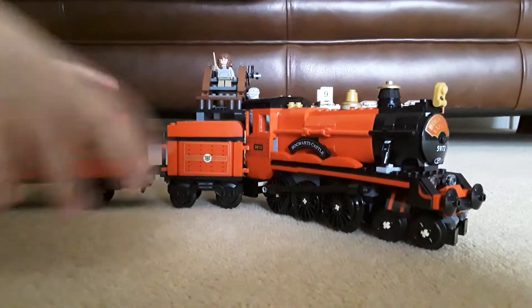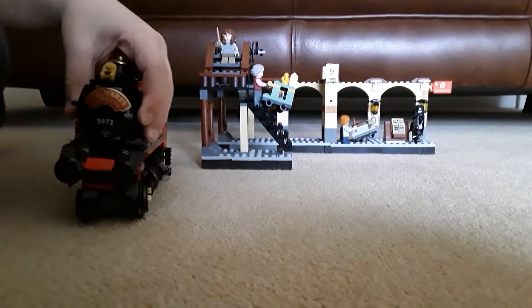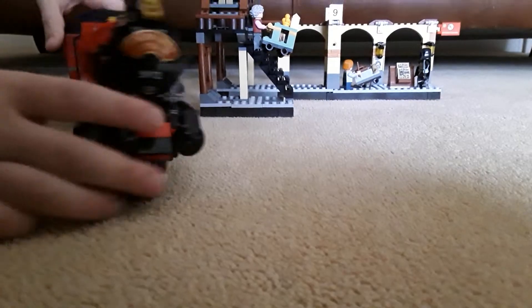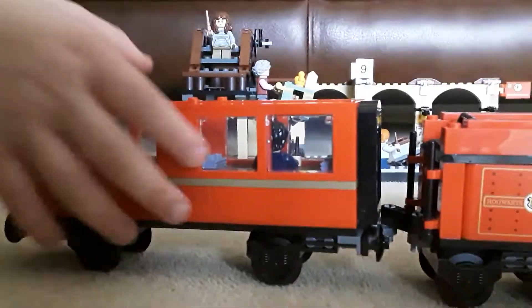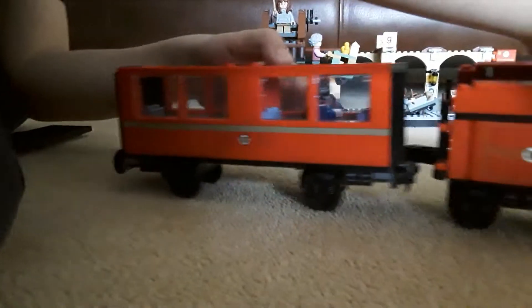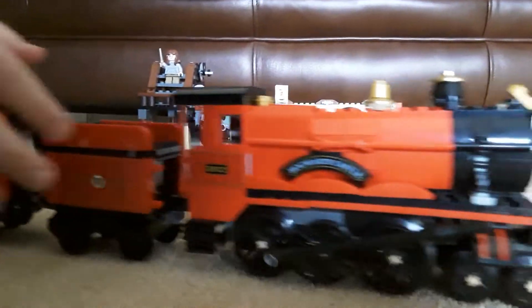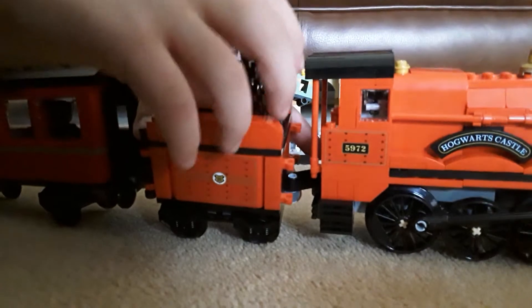If you look at the train you can see it's got this bit at the front that says Hogwarts Express. You can even go inside — well the characters can. Here is the room where Harry Potter's sitting, here's my Harry Potter minifig that it came with. And this is like an engine area or something.